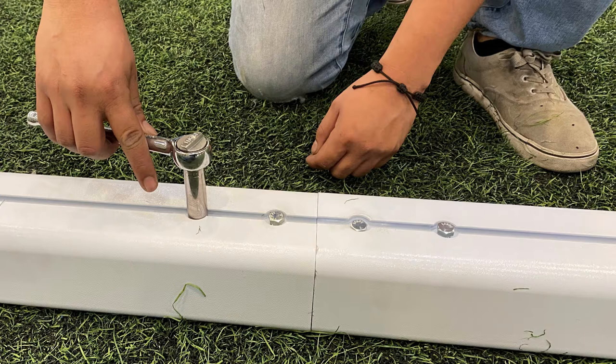Read all instructions carefully before proceeding with assembly. Following the instructions in the manual, connect the two-piece crossbar sections using the parts and hardware provided.